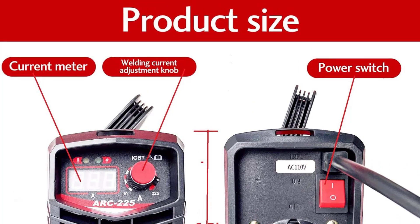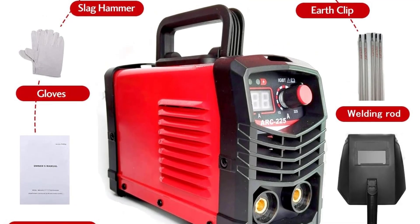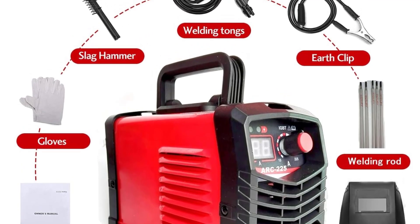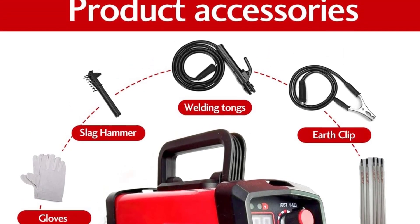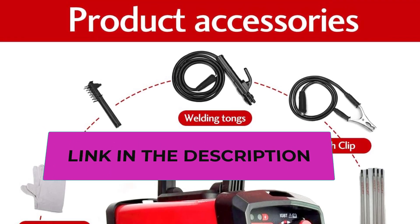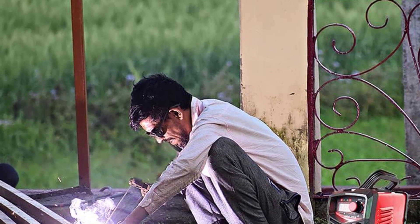Even a novice can use it easily. It adopts the most advanced IGBT technology with efficiency reaching 85% and a power factor of 0.93. The miniature design reduces copper and iron loss, making it very energy saving with remarkably improved welding efficiency. It features an easy-to-carry strap, compact and lightweight body, and colorful hard carton packaging for portability.